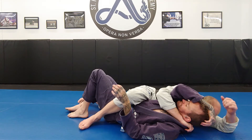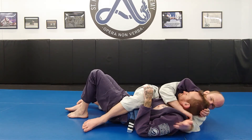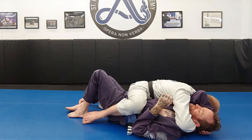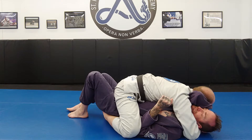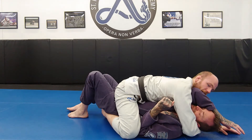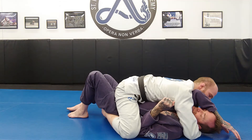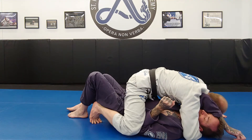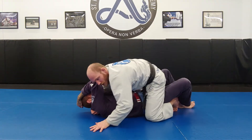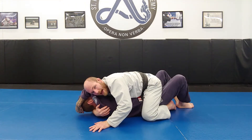Now I scissor my legs. I take my arm up over my head like so, so I can turn belly down. And I'm up into this arm triangle position. Now if I wanted to, I could finish with an arm triangle submission here. Or — this is what position? This is just like we were in when I finished the ratchet.